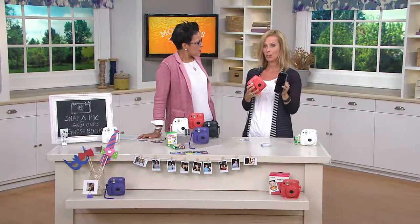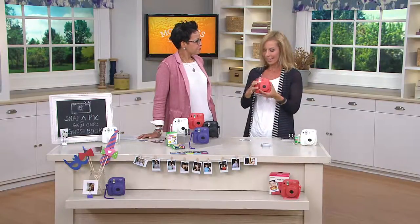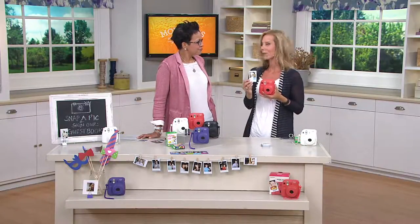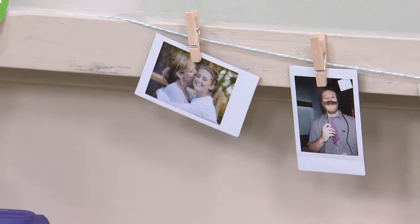Because you take pictures with your phone, and they live in your phone — they stay there. Or you take it with your camera and they live on a memory card. This is the best way to have something tangible, to remember a moment. It's super spontaneous, it's super fun.